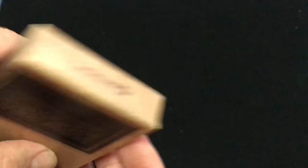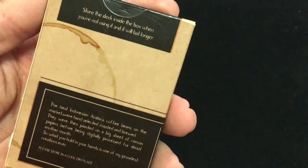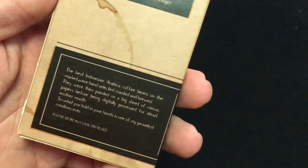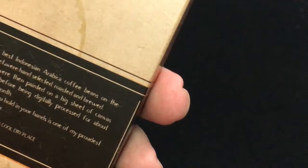Nothing on the top — it's pretty much by Card Moonday as it says on the bottom. Pretty limited. It says 'store the deck inside the box when you're not using it and they will last longer.' Of course you don't want to just leave your cards laying around. It includes the best Indonesian Arabica coffee beans on the market.